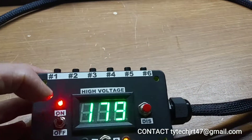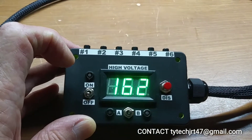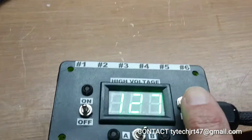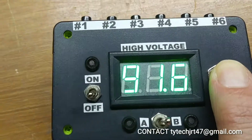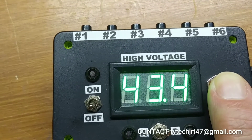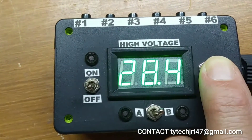Once we're done with our testing, we shut the power off. It takes three to five minutes for the voltage to dissipate, but we can do this rapidly by pushing the discharge button. Our high voltage will then begin to drop rapidly.